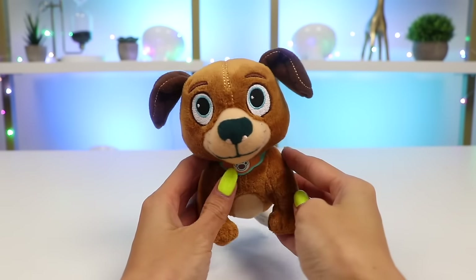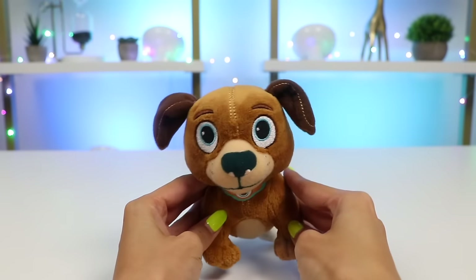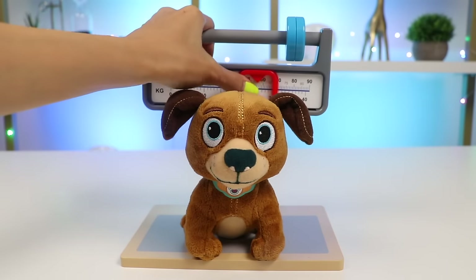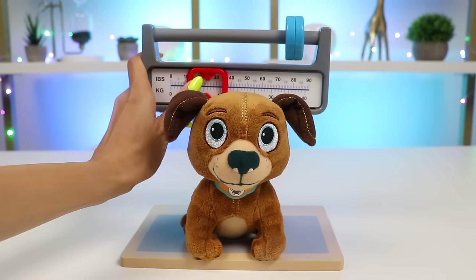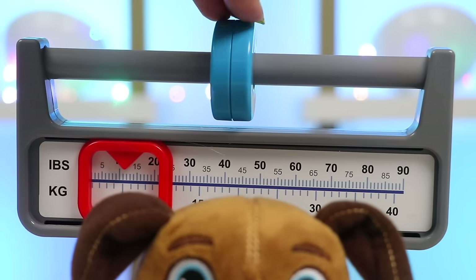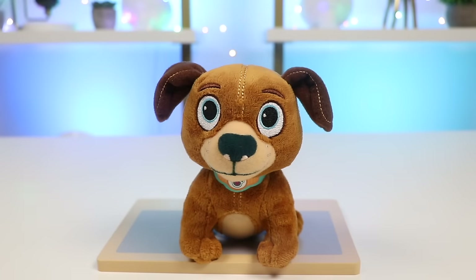There, there, Findo. We're going to take great care of you. I'm going to give you a full checkup to see what's wrong. Let's take you over to the exam room. First, I'm going to have you step on the scale and weigh you. Findo is just a little bit more than 10 pounds. Now that we have your weight recorded, let's start the checkup.